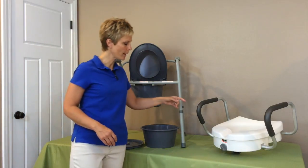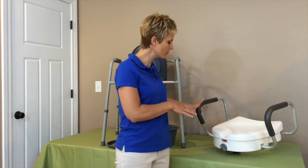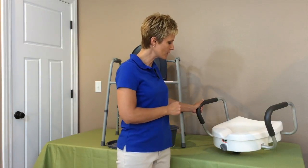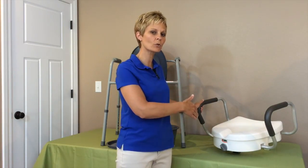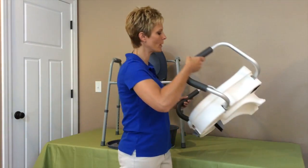Next, I'm going to talk to you about a raised toilet seat. This one happens to have handles on it — not all of them do — but this is a raised toilet seat. This will raise the height of the toilet about five inches. If you notice, it does have the handles on it.